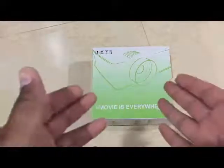Good evening everyone, this is a review for the projector. I'm pretty sure you can see the projector. And this says 'movies everything' and the model number — I guess that's the model number, I'm not sure. Let's do an open box review for this projector.